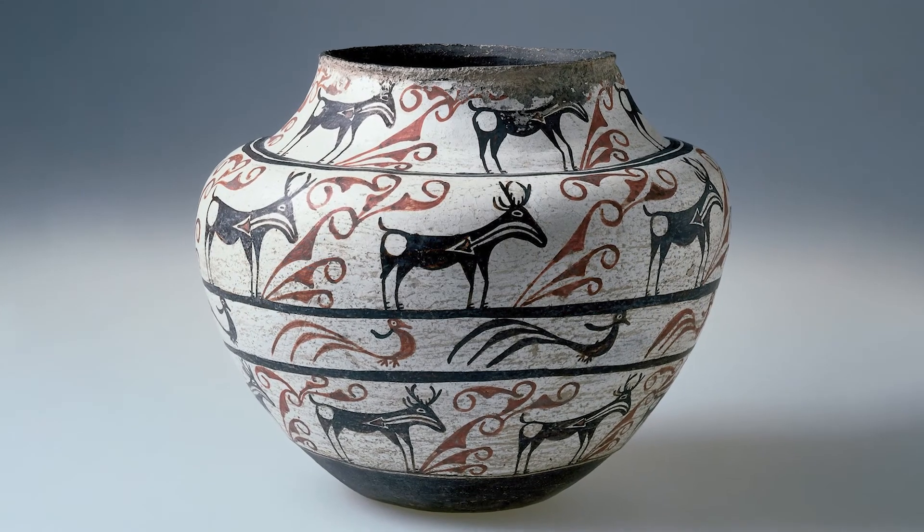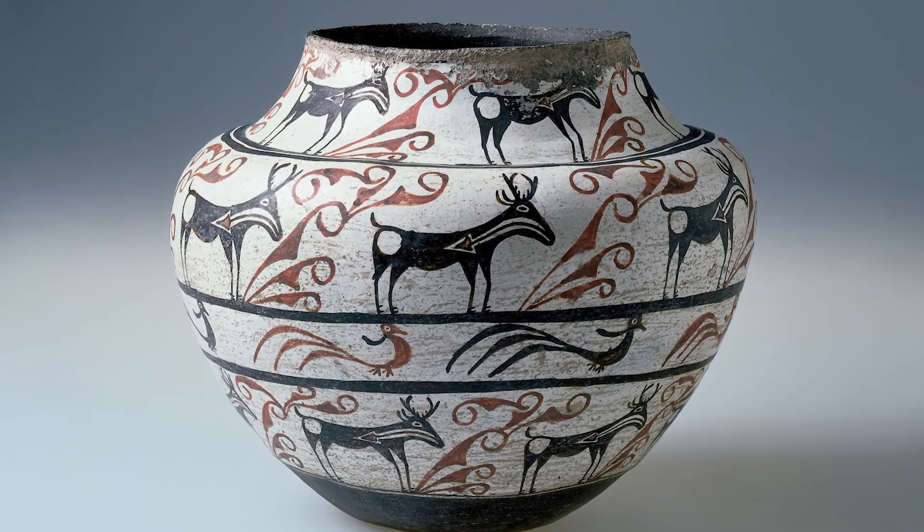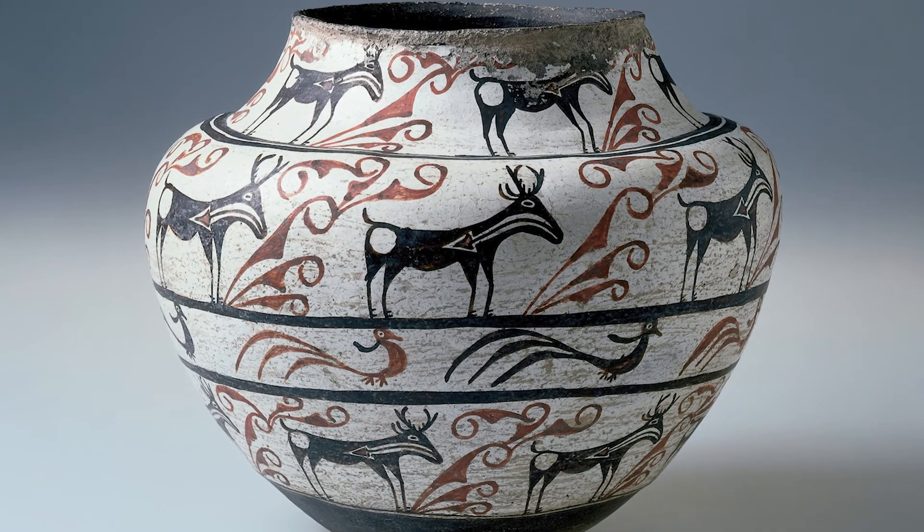In 1885, the Women's Association traded ceramics from our local Rookwood pottery with the United States National Museum in exchange for this Zuni pottery.